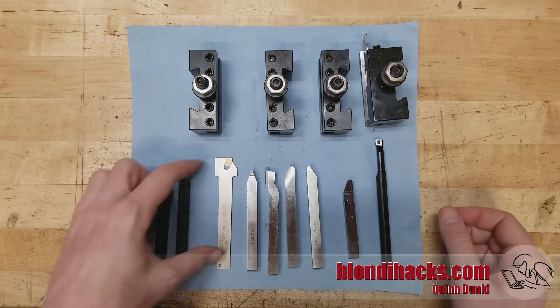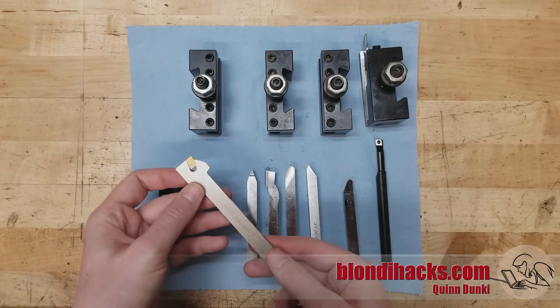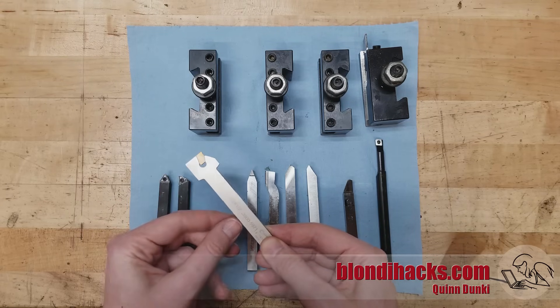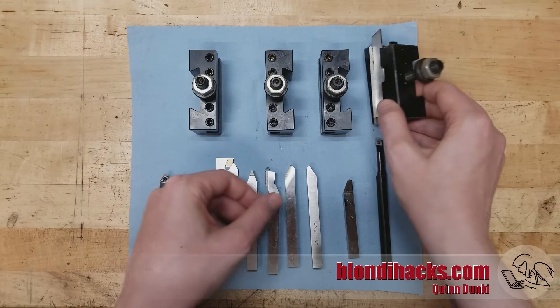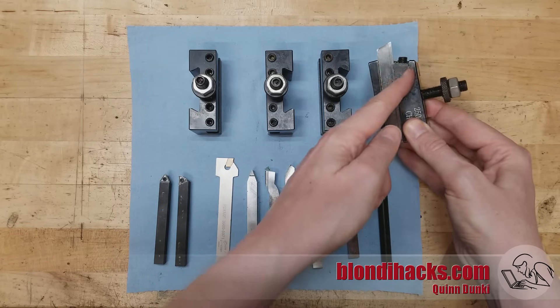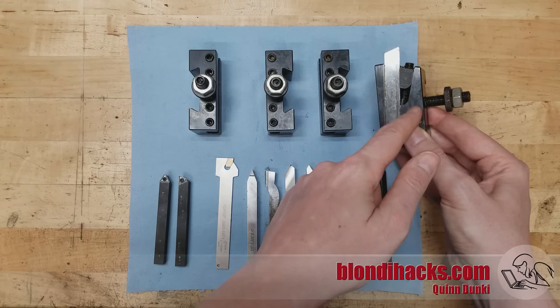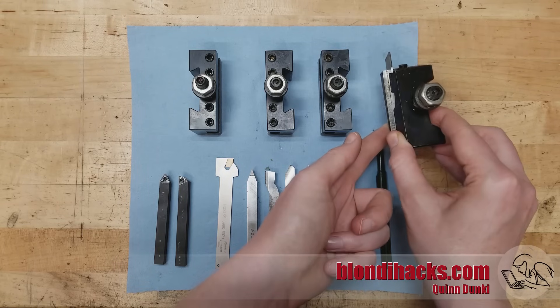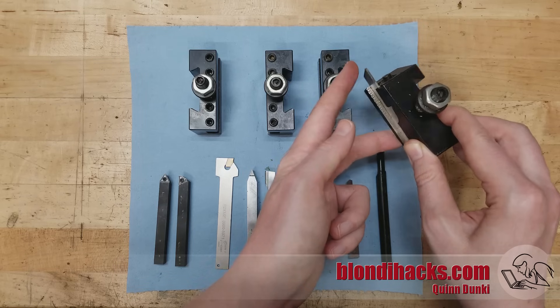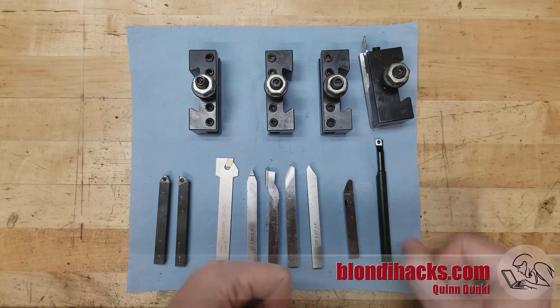The last types of tools we'll look at are the cutoff blades or parting blades. This is a carbide insert type which has a little replaceable part, and this is my go-to — just a basic high-speed steel cutoff blade held in a special holder intended for cutoff blades. Again, for home machines with less horsepower and less rigidity, high-speed steel is really the way to go.